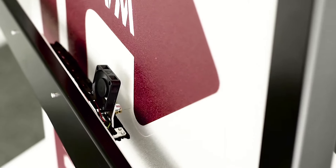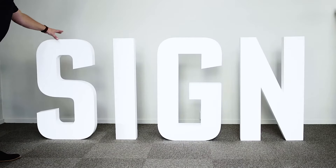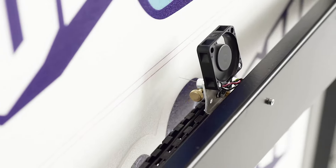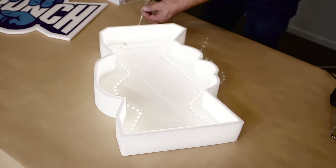Design and cut polystyrene signs for letters and objects for indoor and outdoor use. Obelisk is simple to use and you can produce signs at a low cost that will create nice profits for your business.